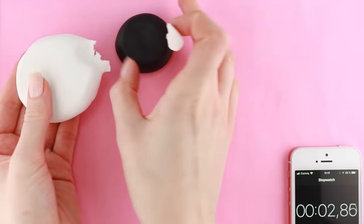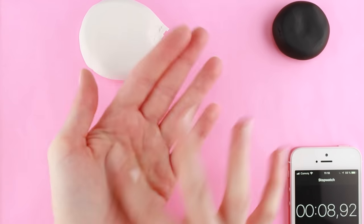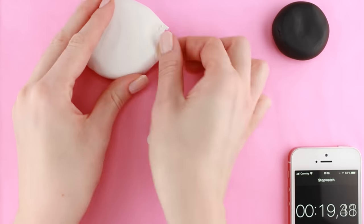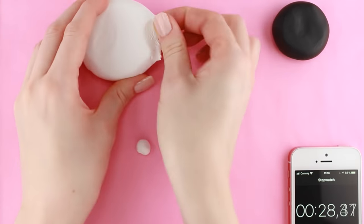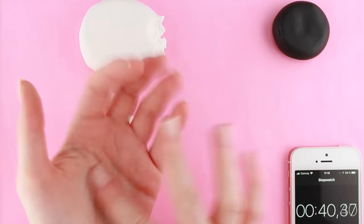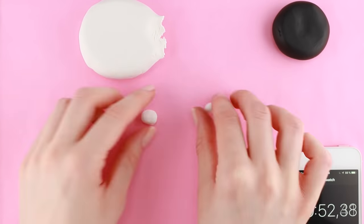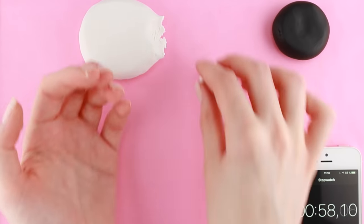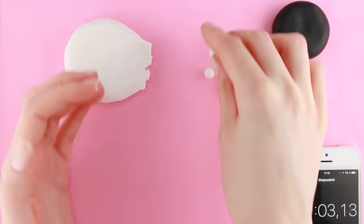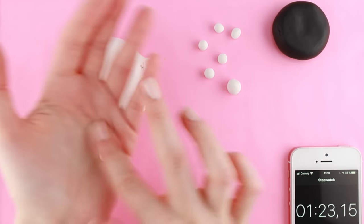I'm starting off with this white clay because the black clay tends to stain my hands a bit, and I am using it to create a head and a body for a panda. I'm spending some extra time on this first one because I'm going to use it as a reference for all of the other ones. I then quickly made a bunch more little panda bodies in the same size as the first one.